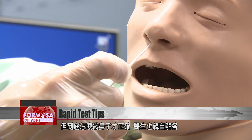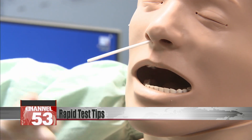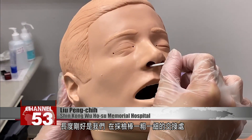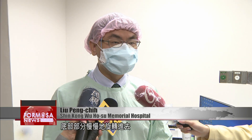Dr. Liu Pengchi has this advice on how to correctly get a sample. Usually when you insert the swab, you'll feel some resistance. The distance is more or less the point between the thick segment and the thin segment on the swab stick. You put it in slowly, rotating as you go.